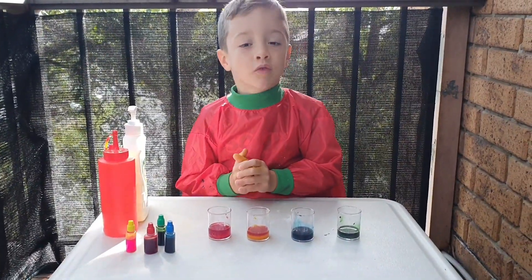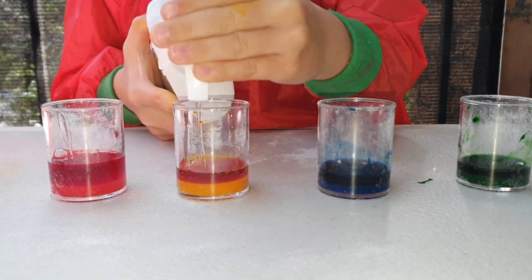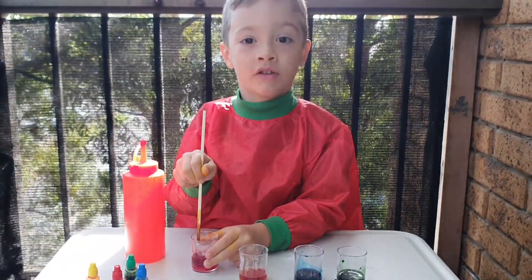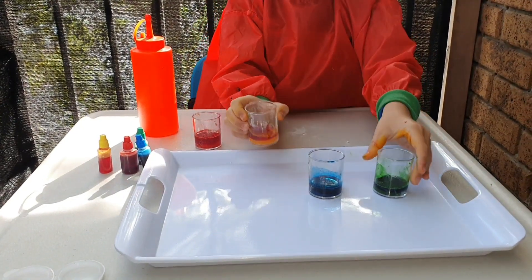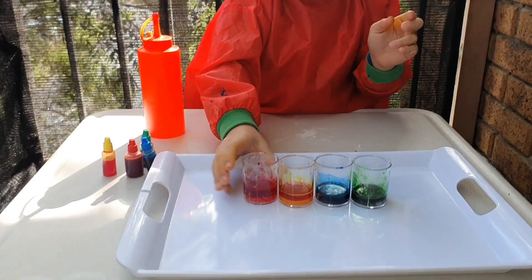Now we need to put dishwashing liquid in. Now let's mix it a bit more, let's mix it together.